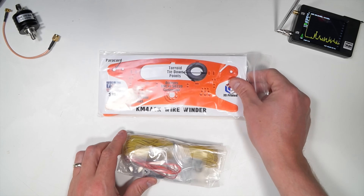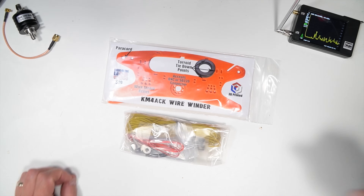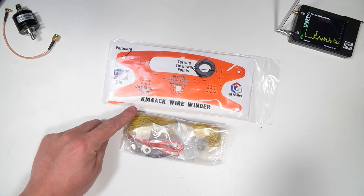Hey everybody, thanks for coming back to the Ham Radio Crash Course. I am Josh, KI6NAZ. Today we are going to be looking at the KM4ACK Half-Wave NFED antenna. This is a great little portable antenna. It's also a kit, so you get a little bit of experience with soldering if you're new to that, and it's a lot of fun.